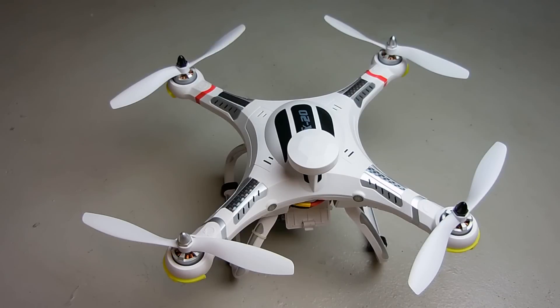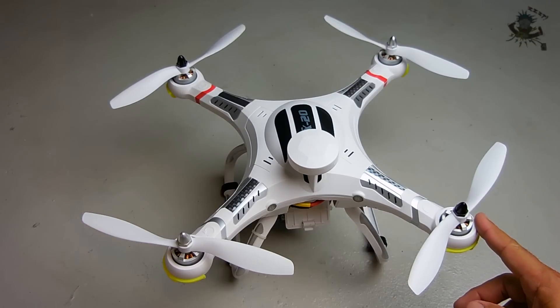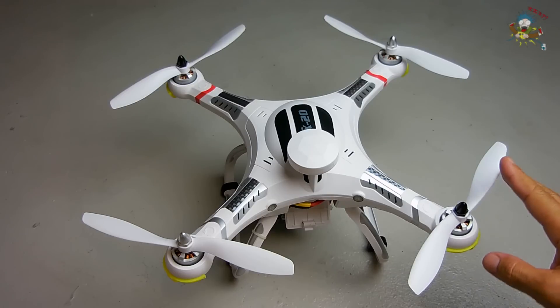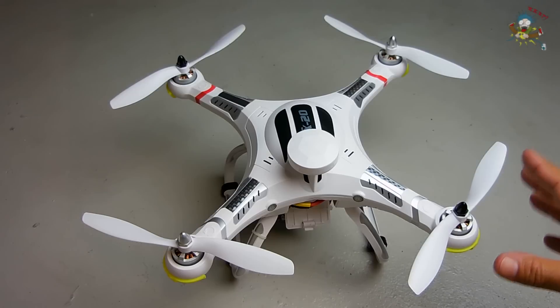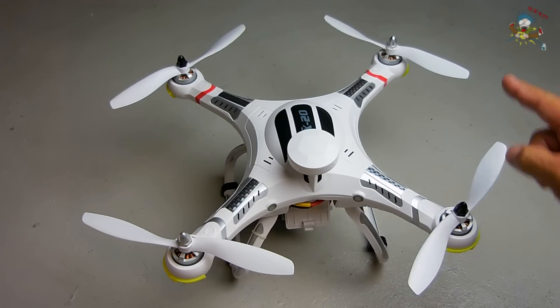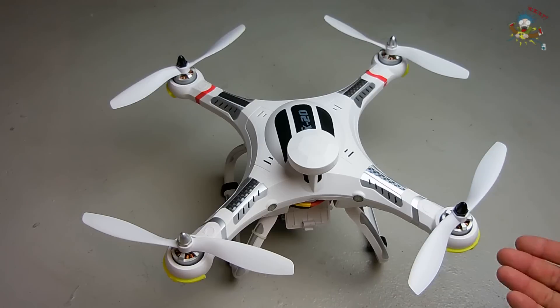Today is going to be a short video for people that own a CX-20 quadcopter. If you're experiencing an issue where one of your props, after the unit is powered up, continues to beep and that prop does not power up, I'm going to show you exactly what you have to do in order to correct the problem. First, let me power it up and show you exactly what it does.